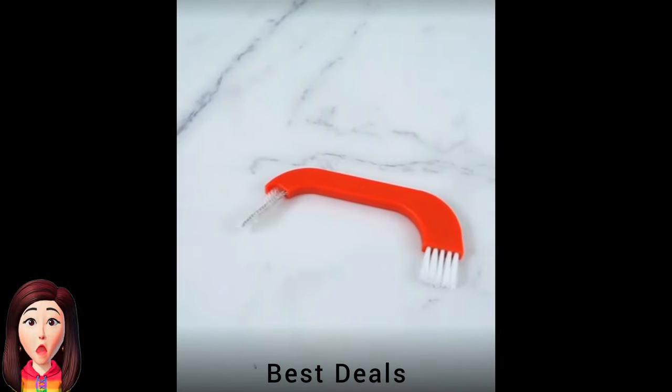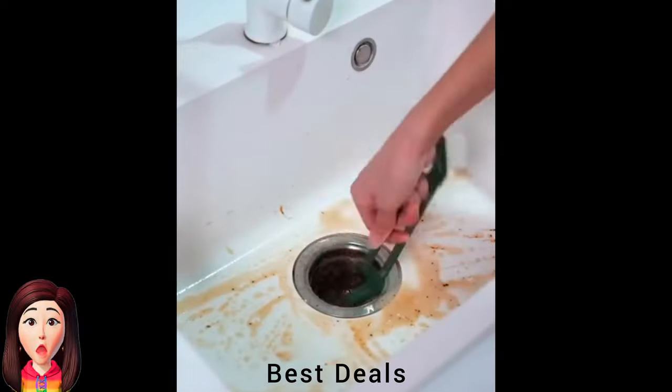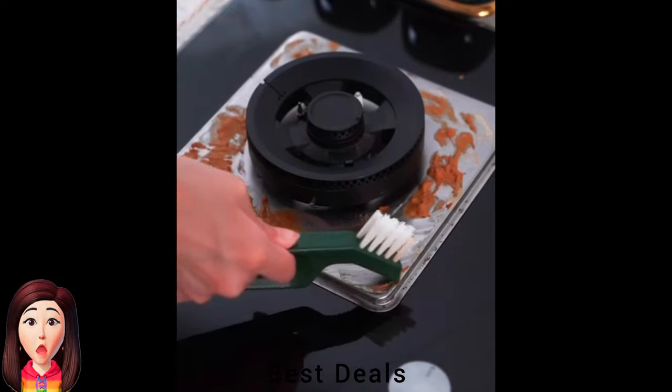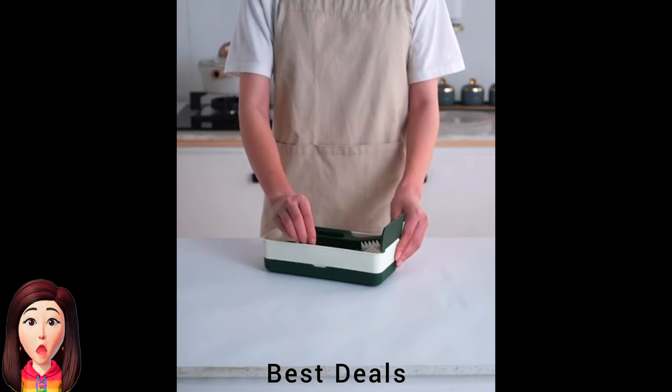1. Brush Set: Applicable for tile, bathtub, and floor cleaning. The additional built-in semi-circular brush can be used for cleaning drain pipes, hogs, counter surfaces, or other small spaces or crevices. Just clean the gaps with the brush and then remove the dirt with the shovel. Product link is given in the first link.